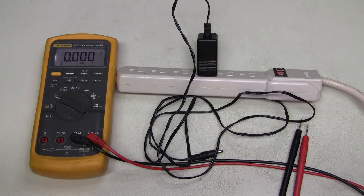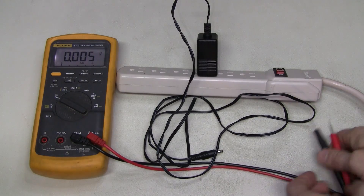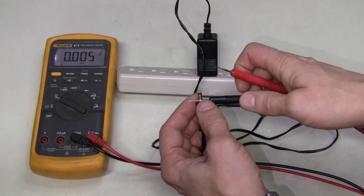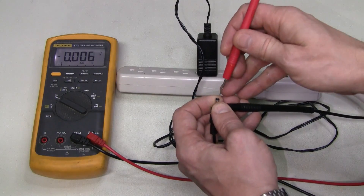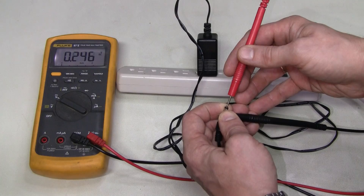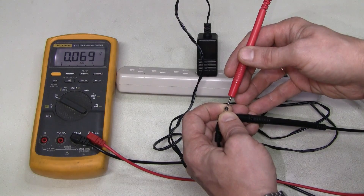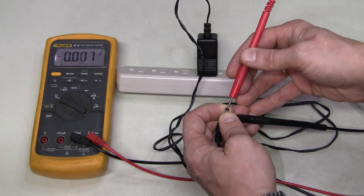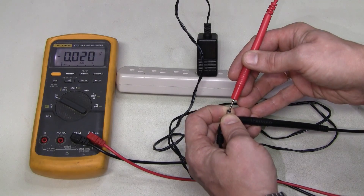Just a quick check to see what's going on. As I showed in the previous video, the output is pulsing as if the power supply is trying to start up, but then shuts down and the process repeats over and over again.